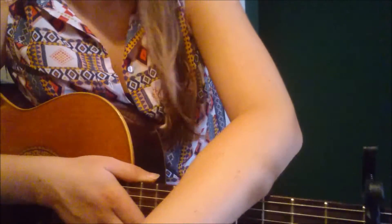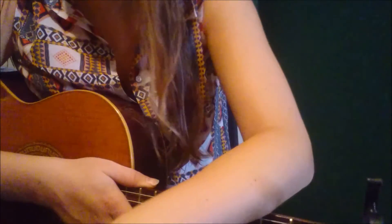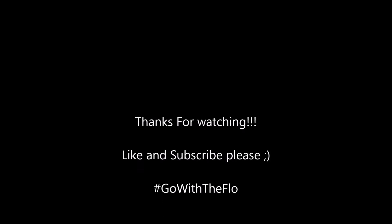Thanks for watching, I hope you liked it. Don't forget to subscribe and hit the thumbs up button — I would really appreciate it. If you have a suggestion for another song, leave a comment below and maybe I can make it for you. Thanks, I'll see you next time, bye bye!